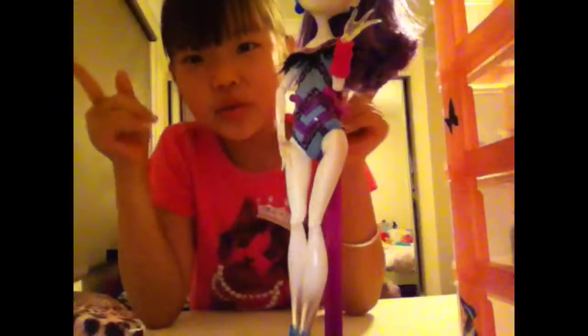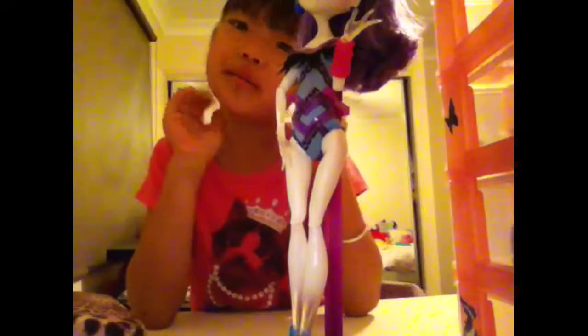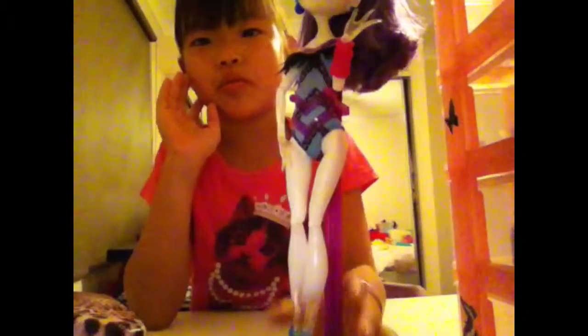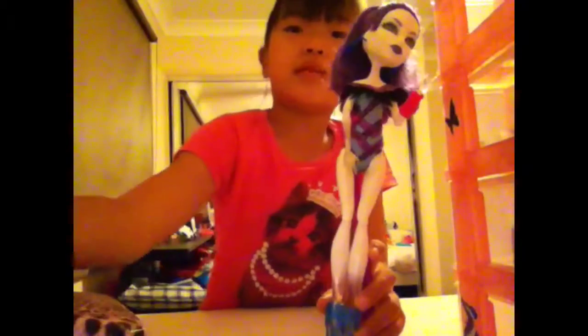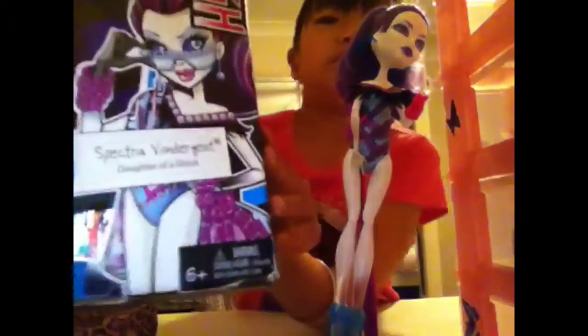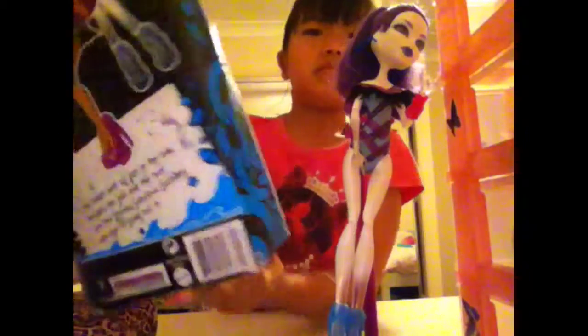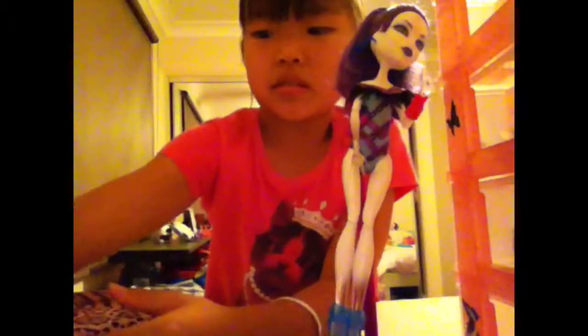Hey everyone, so you're probably wondering why am I here — well, I'm here to review Spectra. So this is my box she came with, so you can read all that information there.